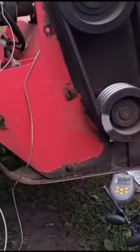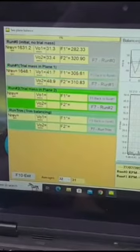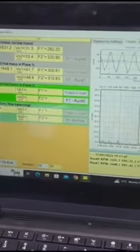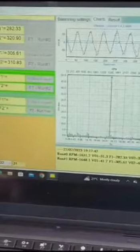We weld demo mass. We are welding the demo mass in other axes. Now that measurement. We weld the mass.